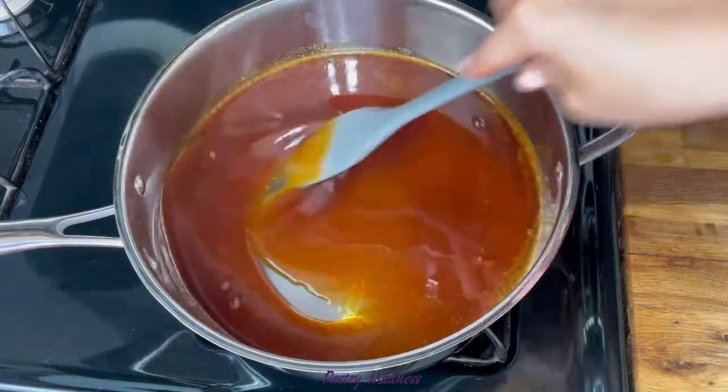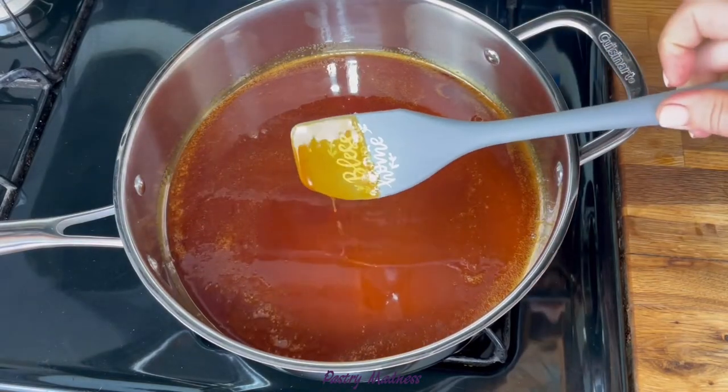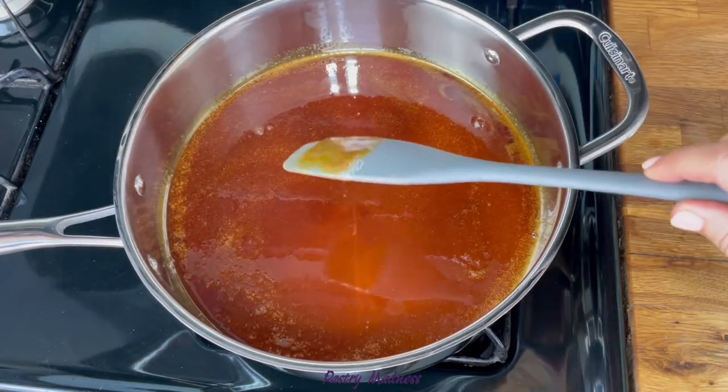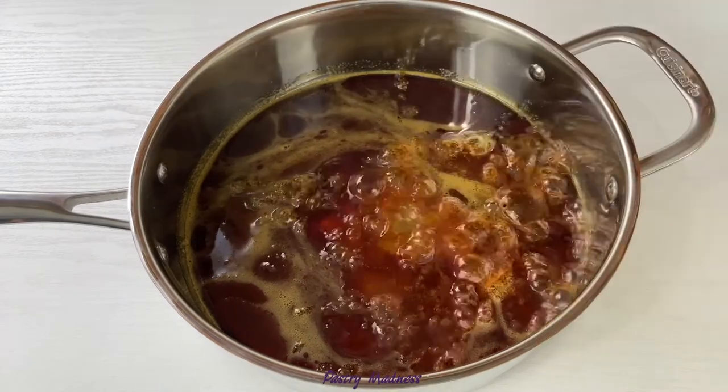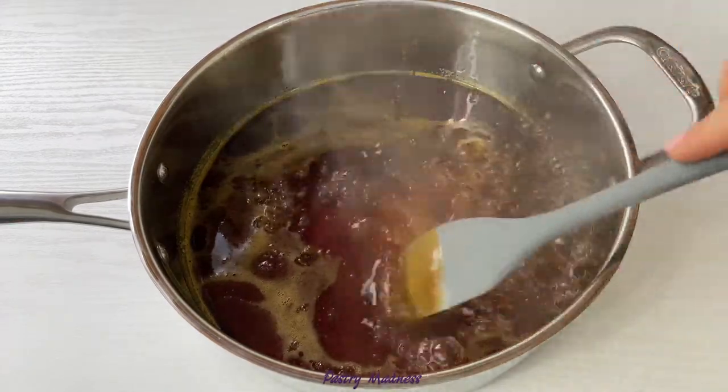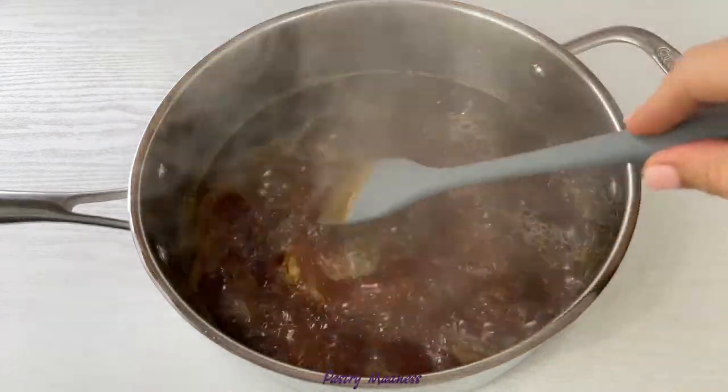Take the pan off the heat and add hot boiled water in two or three batches, mixing the sugar after each addition. Be very careful as the mixture will bubble up.